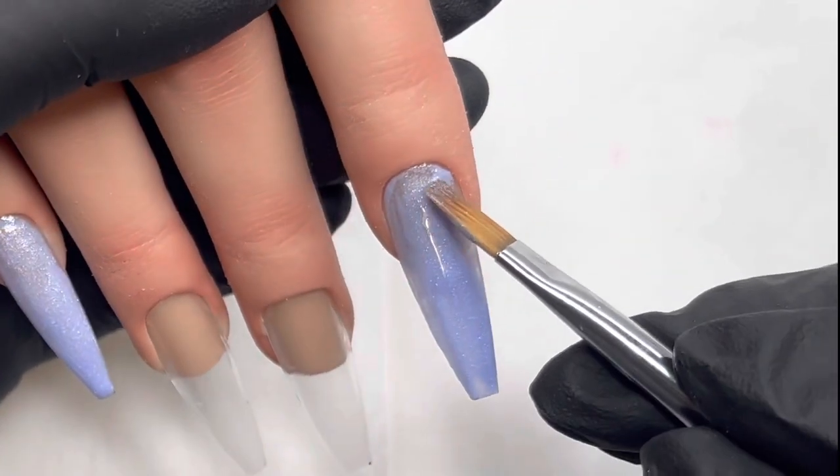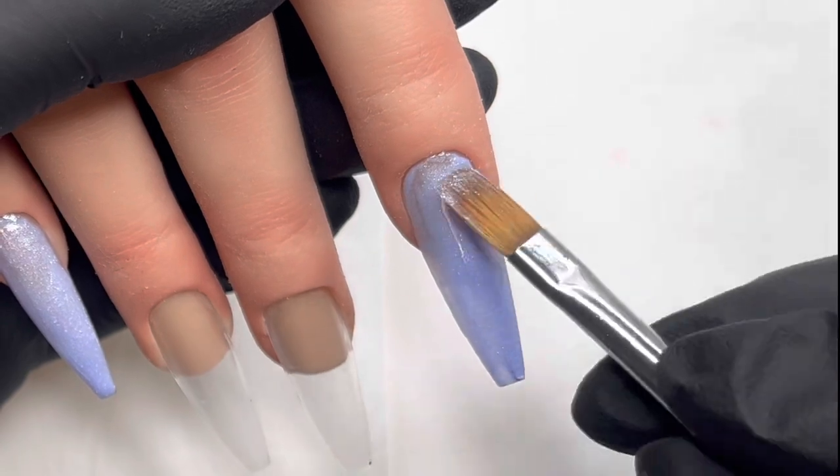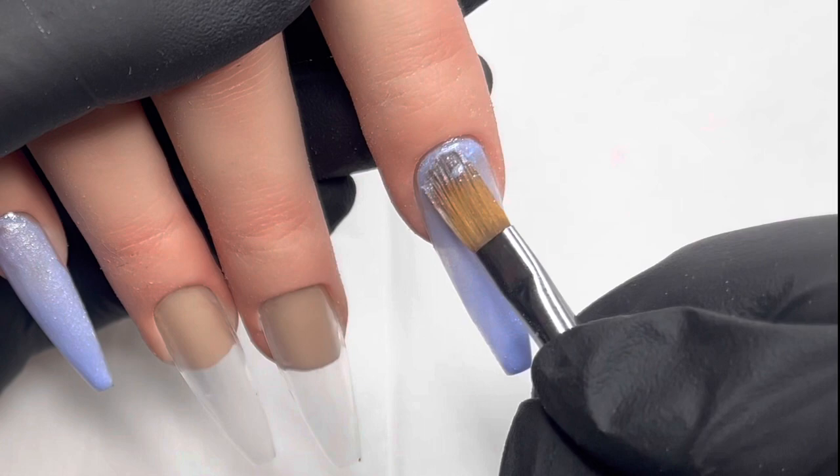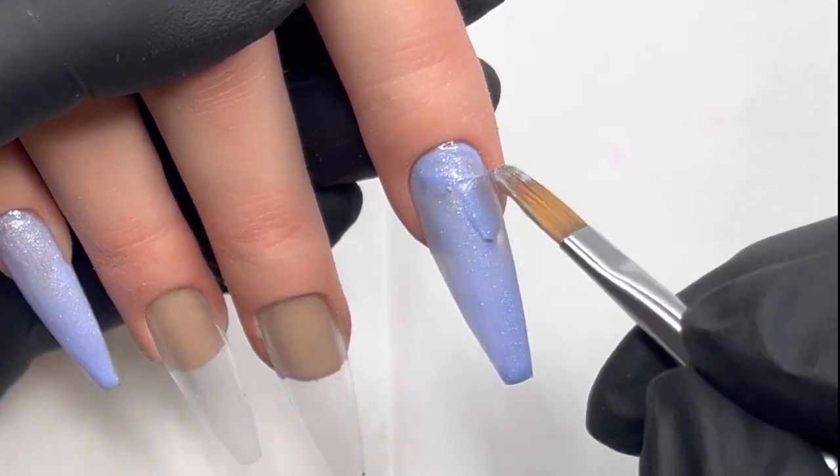I'm applying it and I will be doing two coats. I just sort of take my time — although this is sped up, I do take my time. But once I have the two coats on, it just looks fabulous.